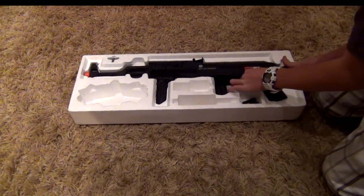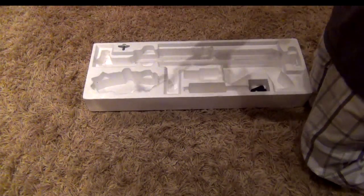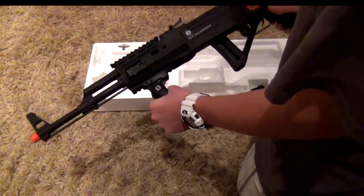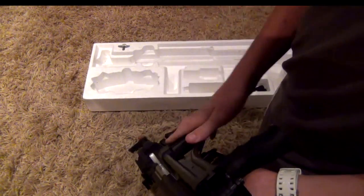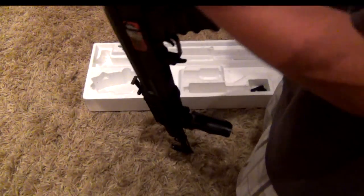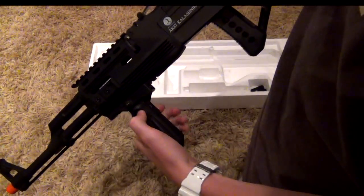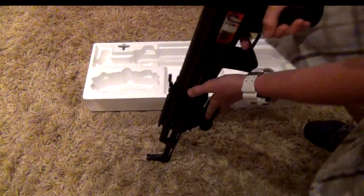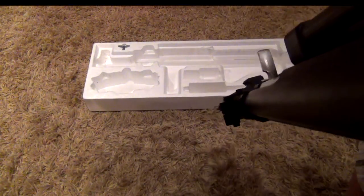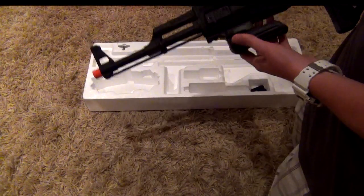Here's the gun itself. It is full metal, with a plastic grip and a plastic stock which is foldable. You fold it back by pressing in the button, going down, and pushing to the side. The sight right here is adjustable, so you can set it for whatever distance you're shooting at.